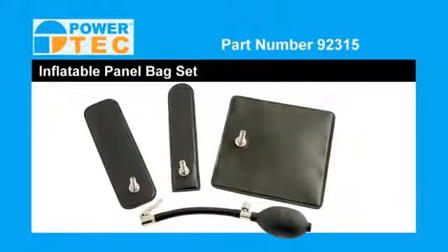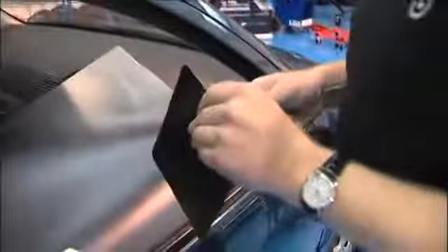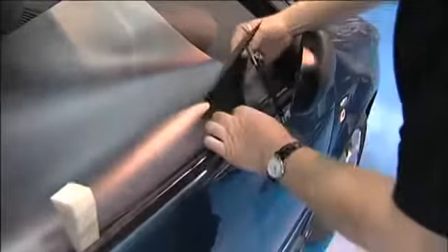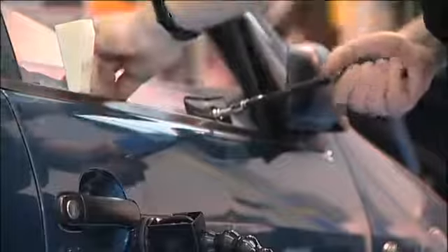Another Paratek product that will help us here is the inflatable panel bag set. This tool is useful for getting access when the keys have been locked inside the car, but this time we're going to use it to ease out the top of the door skin. Once the door skin has moved out enough, we hold it in place using the wedge included in the MRT kit.